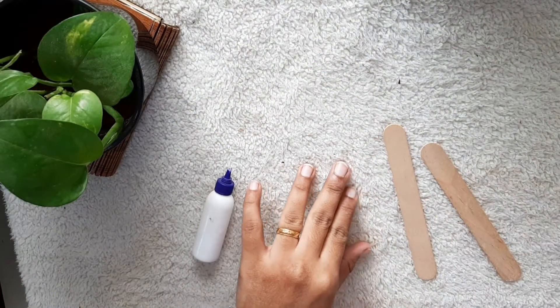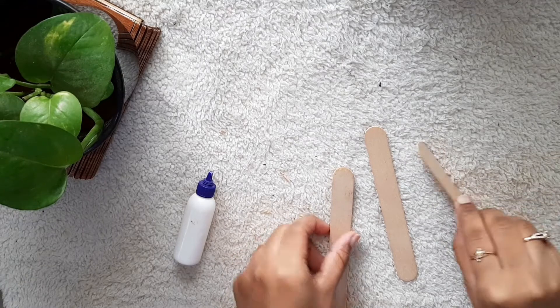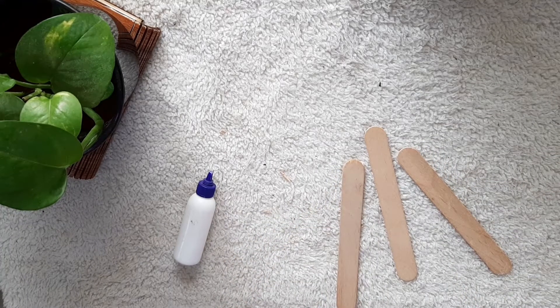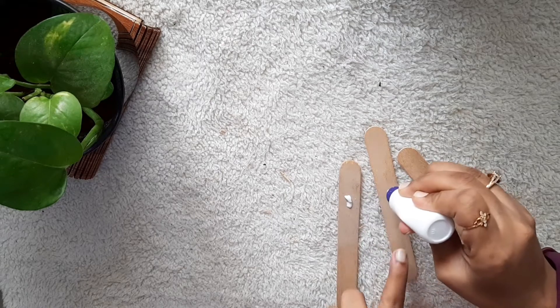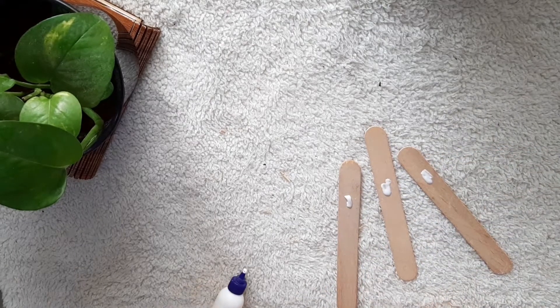We'll start here with these three popsicle sticks. These sticks have to be arranged in this manner. Once you get the arrangement correctly, I'm going to take a piece of popsicle stick cut into the size that fits right in the center of these three popsicle sticks and fix it using Fevicol.